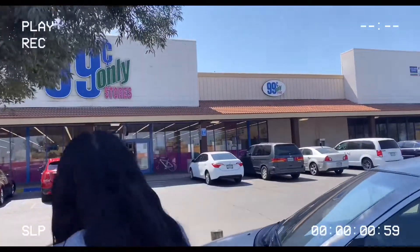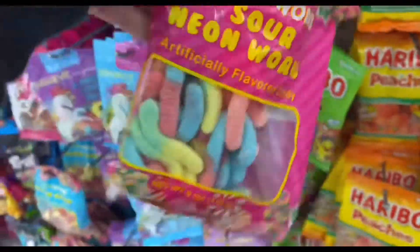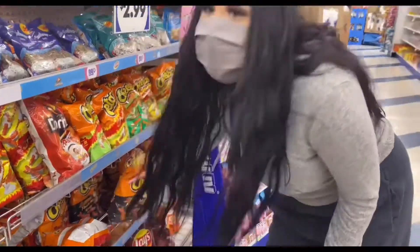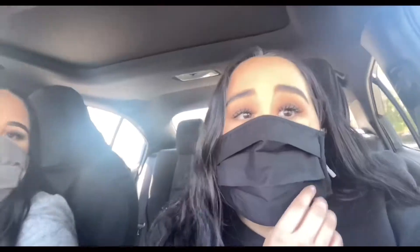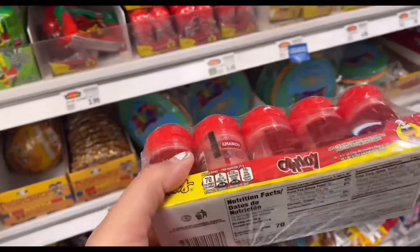We came to a 99 cent store because we are not trying to spend that much money. We got worms — the off-brand, obviously — because yeah, those are nasty. We're looking for the green skittles and they don't have them here. We found powdered sugar made in the store. We also bought a tripod because we don't have one. Now we're going to Food 4 Less to get the mango-flavor chamoy.